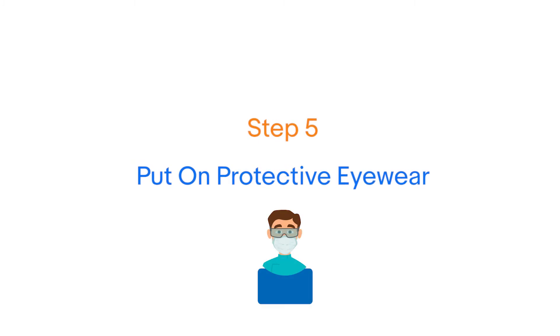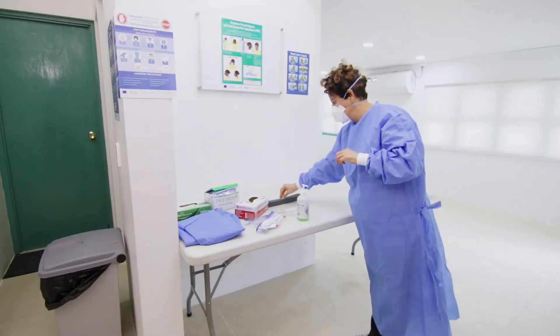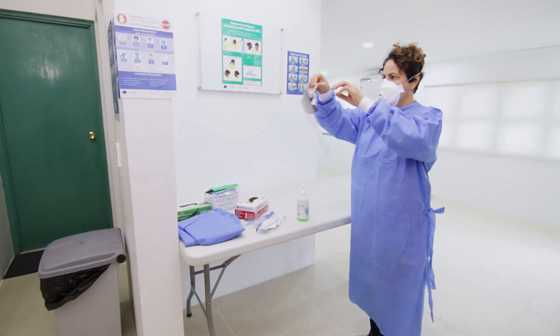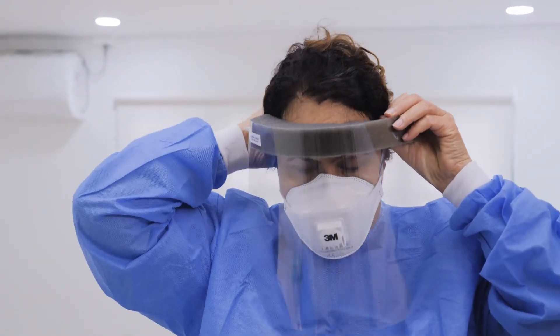Step 5 is the protective eyewear. If you choose to wear a face shield, the forehead band should sit half to one inch above the eyebrows with the bottom of the shield sitting below the chin level.